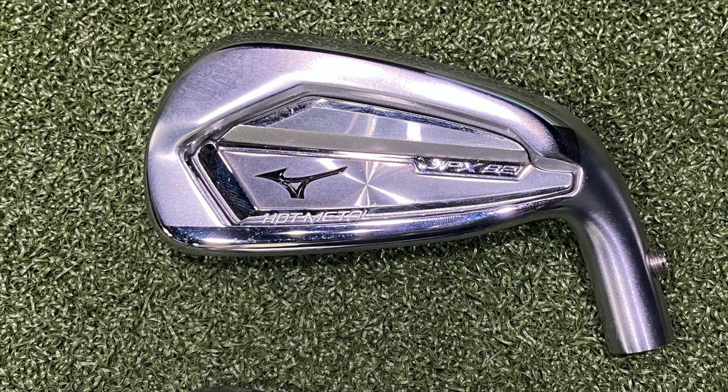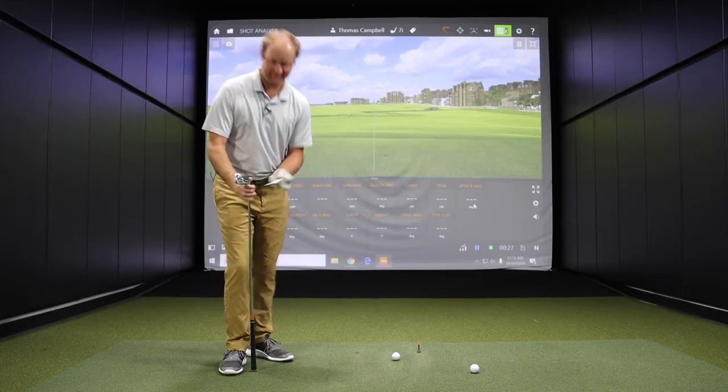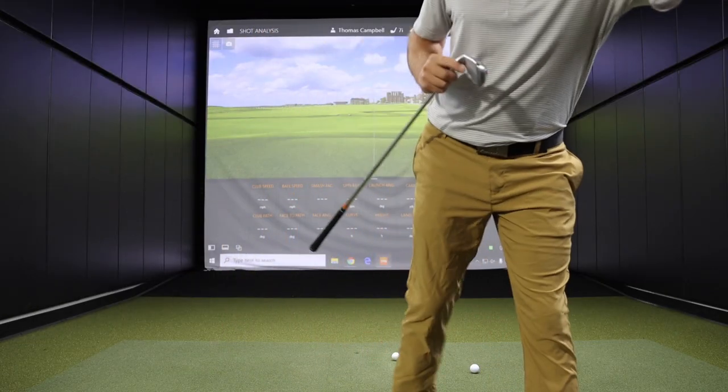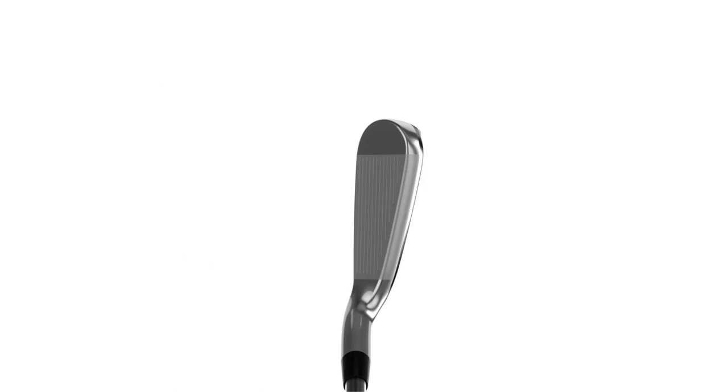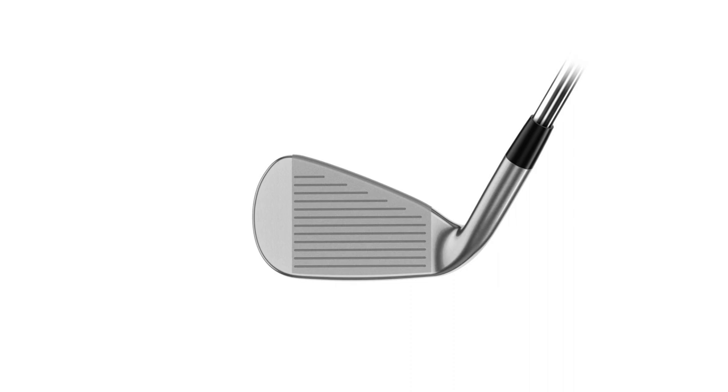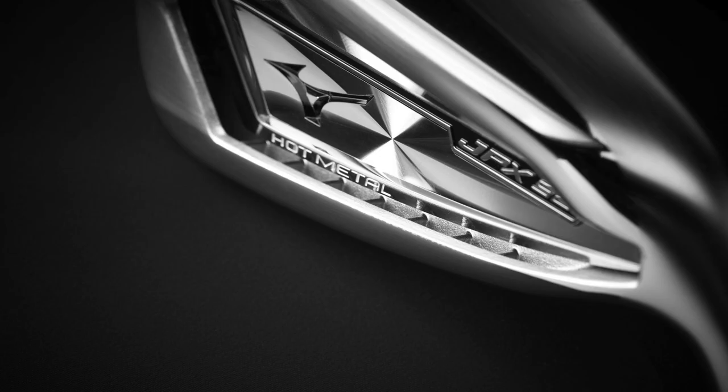We'll start with the JPX921 Hot Metal — starting with a little bit more forgiving club, get you warmed up and then we'll bounce around the spectrum. Looking at the specs, this club has the most amount of offset and is probably the strongest lofted club at 29 degrees. This is probably built for distance more than any iron from Mizuno in 2020 or 2021.